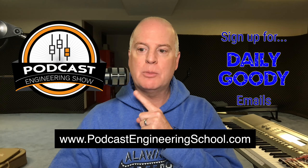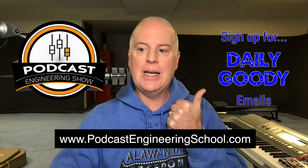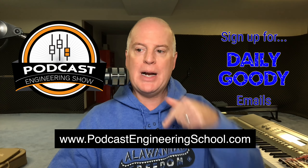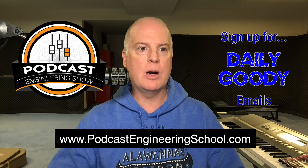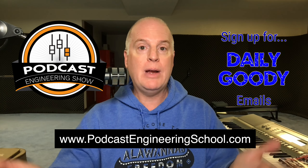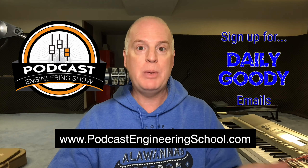But I want to know how you soundcheck your guests. What do you think about? What do you go over with them before you press record? Don't forget, this is my audio podcast, the Podcast Engineering Show. And of course, the daily goodie emails — little tips and tricks you can get in the email. And of course, podcastengineeringschool.com — that's where the main course is, where I teach people how to work from home and earn a great living producing podcasts for other people.